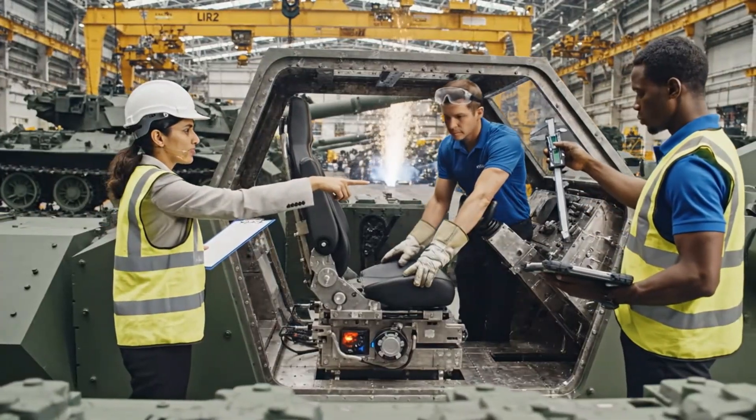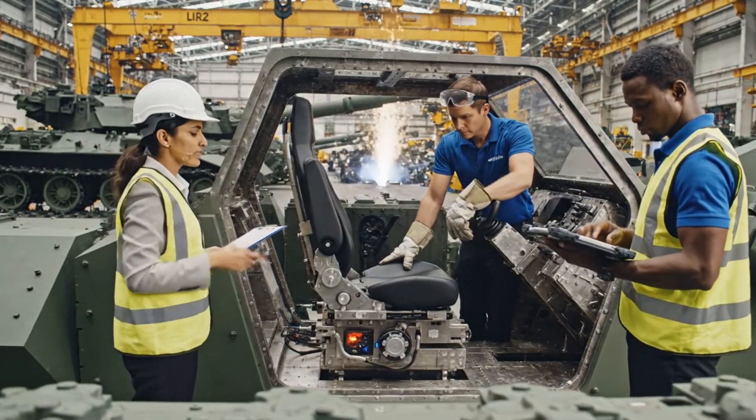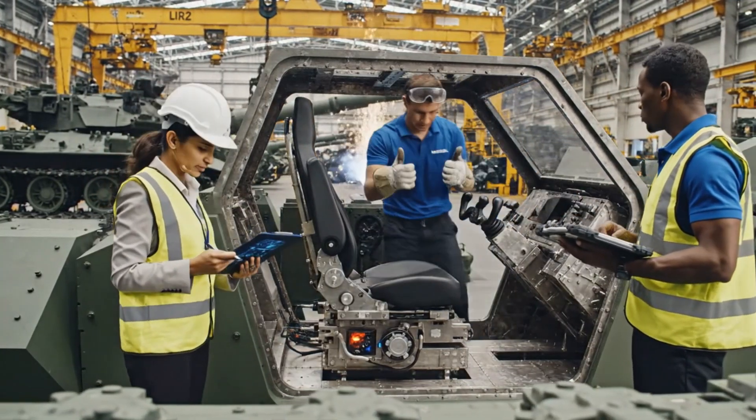Increase the lumbar support by 20mm for the heavier gear. Running the adjustment now. That feels much more secure. Confirmed — data logged.